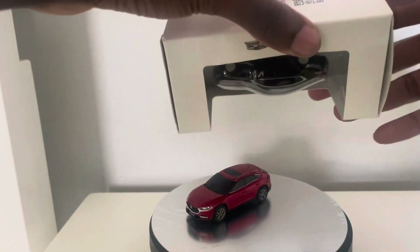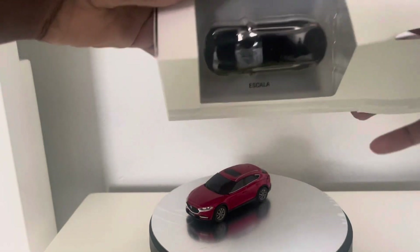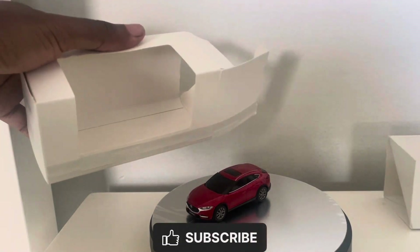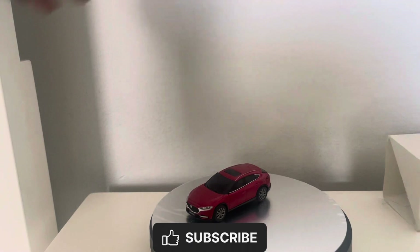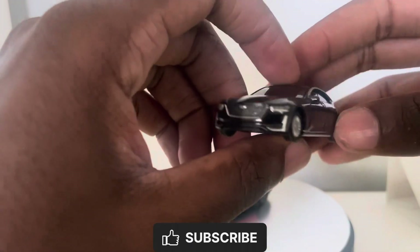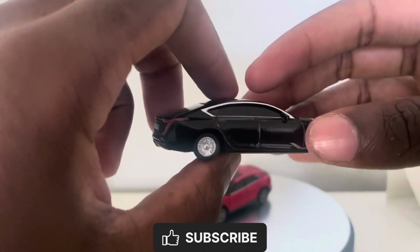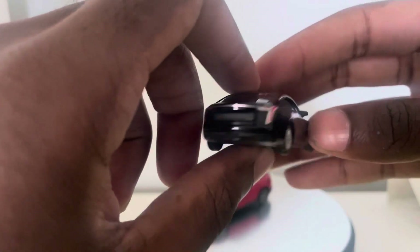And I finally got mine. So yeah, here it is up close. In shape and size it probably looks like a concept version of the CT5-V Black Wing.